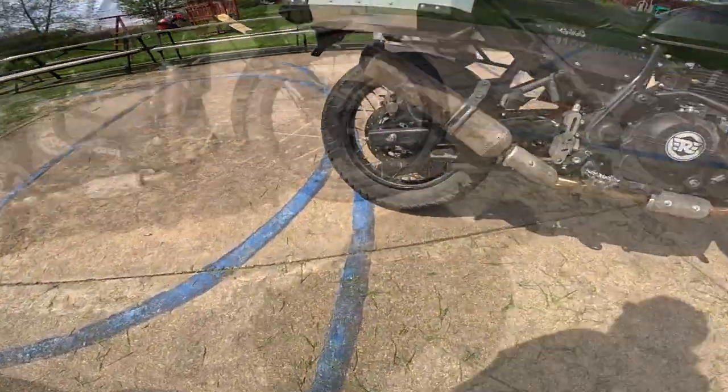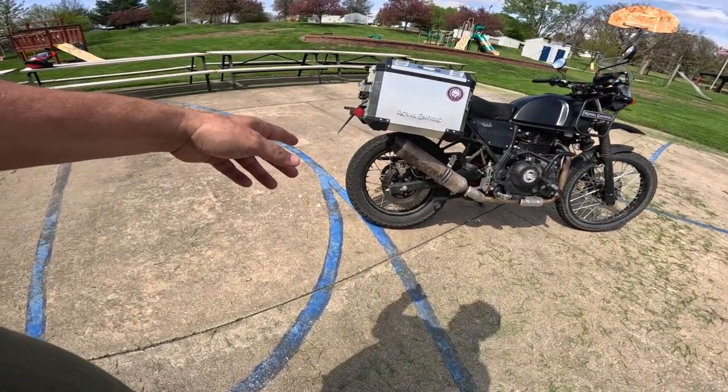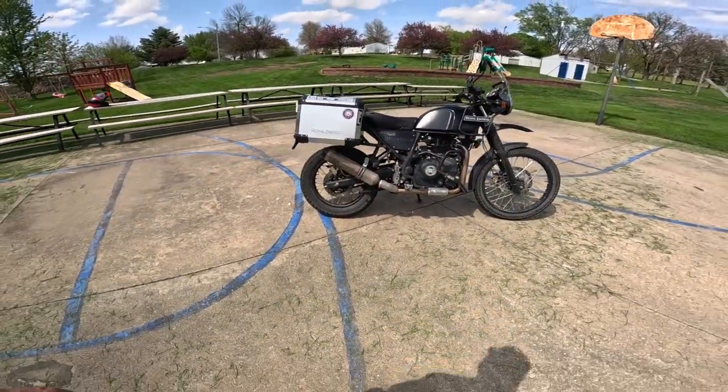There's a Seat tire on the back and a Pirelli on the front. I'm betting he had a Pirelli on the back originally, wore it out, and they put a Seat on the back. Pirelli on the front, Seat on the back. It's a beautiful bike — I love it.